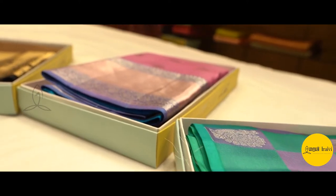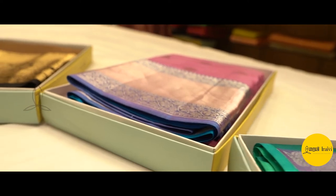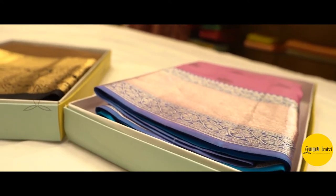These are power loom sarees. Hand loom is in a different price range. There are power loom sarees, and we have a few collections available.